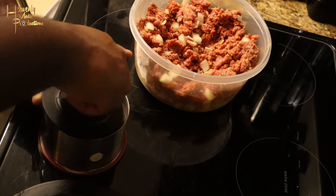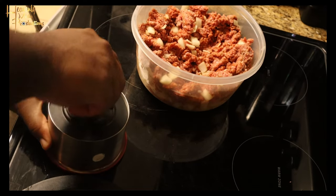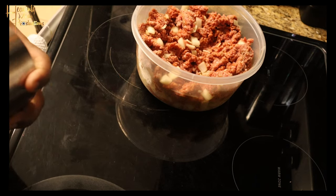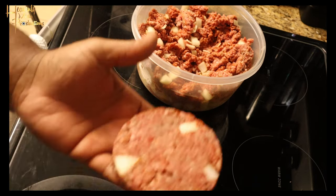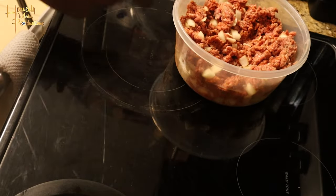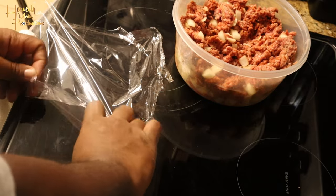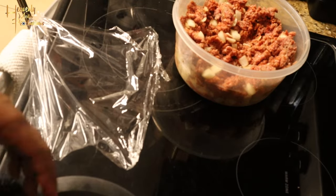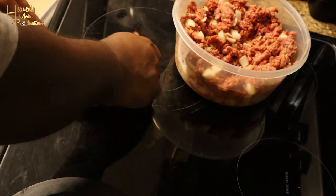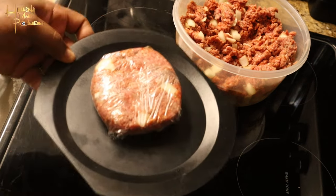Grab that same spoon and add maybe one to two more spoonfuls of meat on top of the cheese, then press it down to seal it all together. Take off the bottom portion and that's your perfectly made patty. I sprayed it with some oil so the meat didn't stick. Then take out some Saran Wrap, add your patty, fold it nice and tight, and add it to the fridge so it firms up.